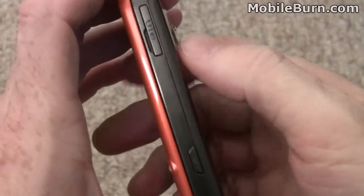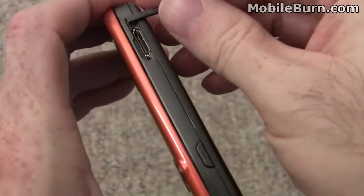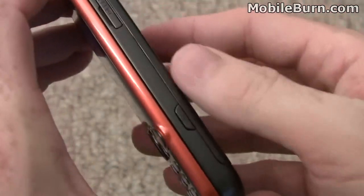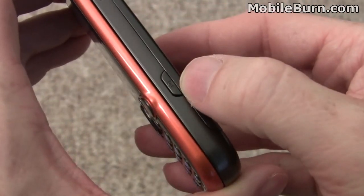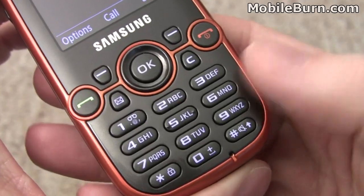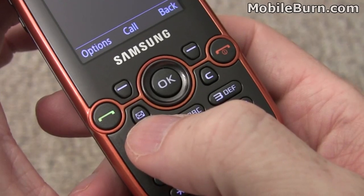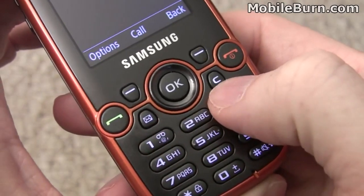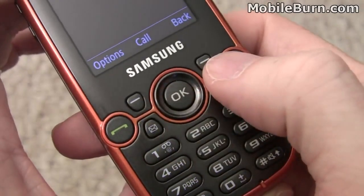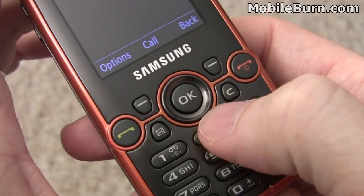On the right hand edge there's a proprietary port for the Samsung charger, Samsung stereo headphones and wired headsets, plus the camera shutter button. The keypad has a normal 12-key alphanumeric layout, a dedicated messaging function button you can set to inbox, creating a new message, instant messaging, or a couple of other options. There's a back key, a clear key for editors, call end, call send, two soft keys, a D-pad, and a large center select button.